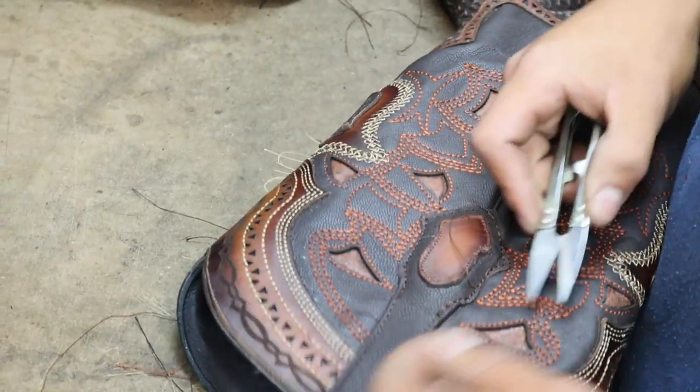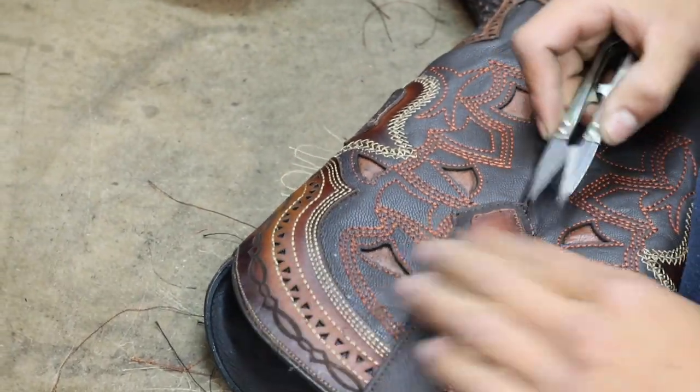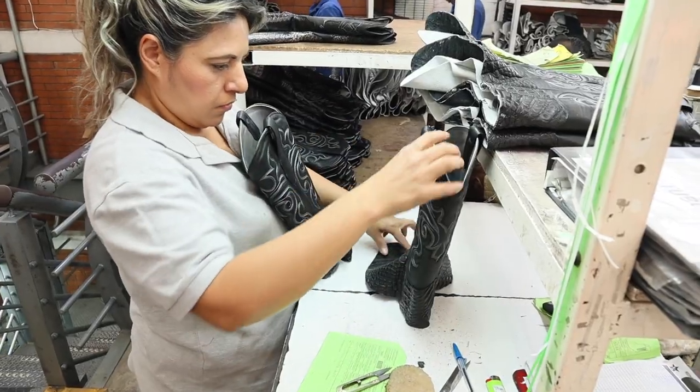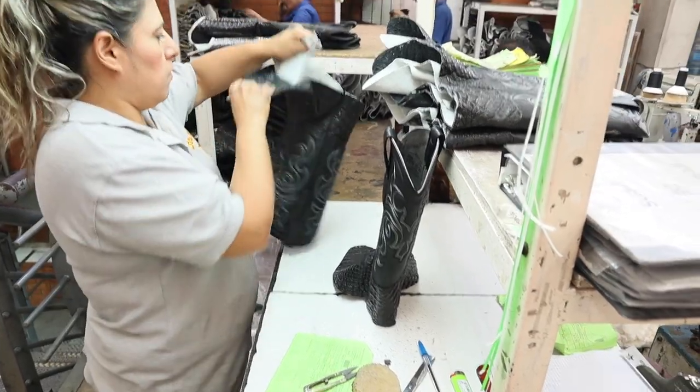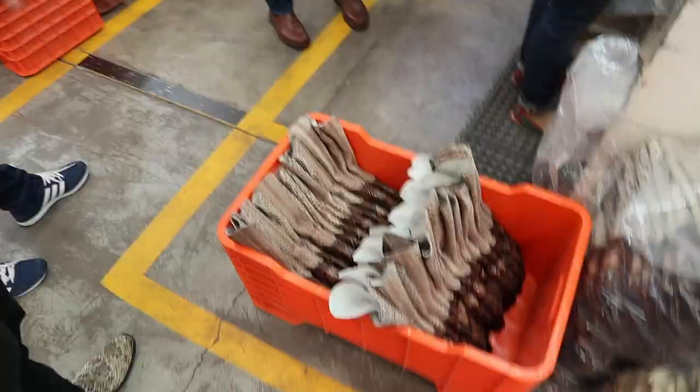Making sure there are no loose strings. Before it goes down to final production, she has to make sure it's good — that's one part of quality control. And this is all done, so they're going to take it downstairs.